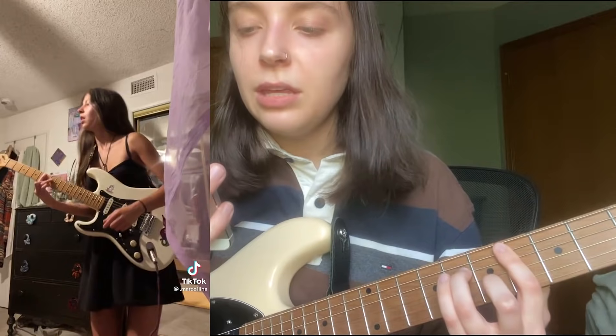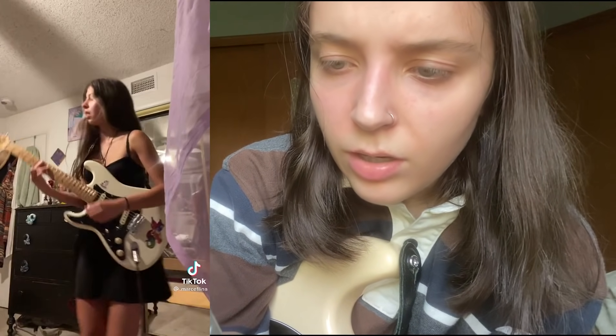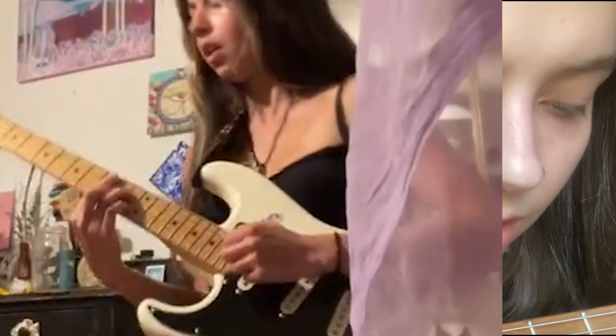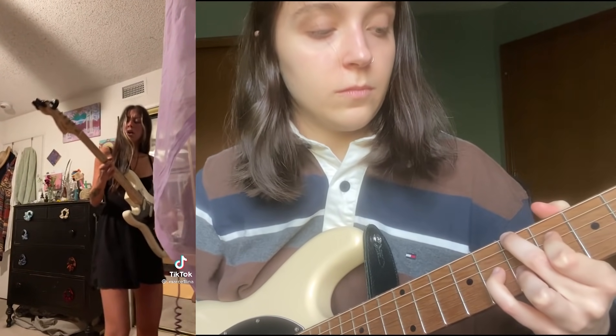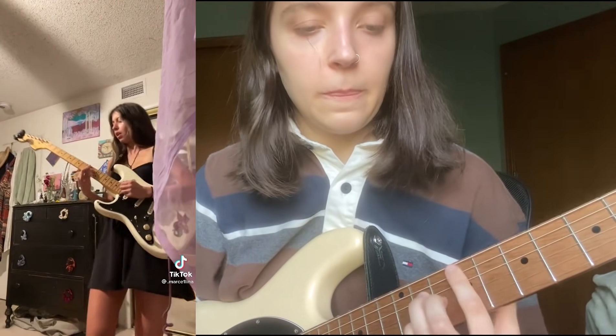That also sounds right to me. Let's go to the next chord — her thumb is up there again, I think that is a major seven chord. So now we got all the chords. Let's play from the top and see. There we go, it sounds pretty accurate. Might not be 100% accurate, but I at least got good enough to play along to it.